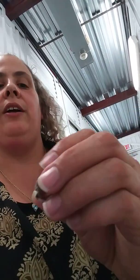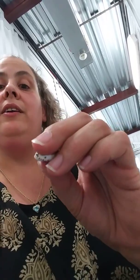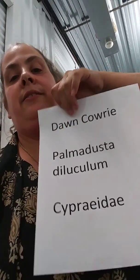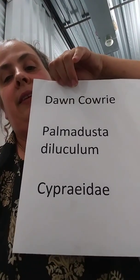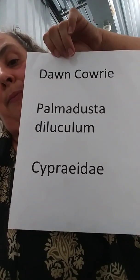The animal, when it's alive, is a complete jet black, and it comes out over the shell. That's why the shell is smooth — it comes out from here and loops over the shell to move, and they need the smoothness of the shell to move. That is the Latin name — I don't claim to speak Latin in any way. This is the common name, the second is the basic Latin name, and the third thing on the page is the family it is in. It's in the Cypraeidae family, which basically means it's a cowrie.